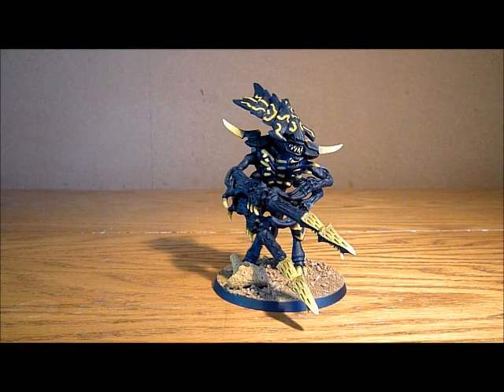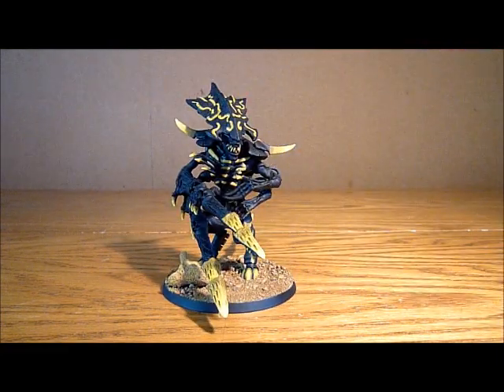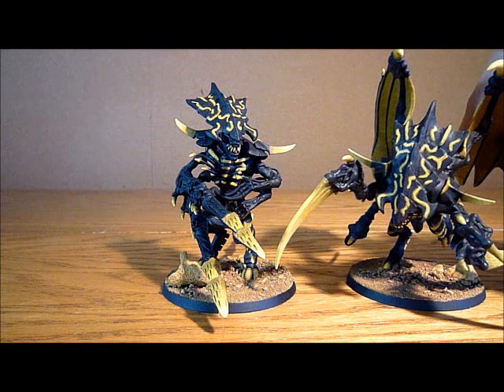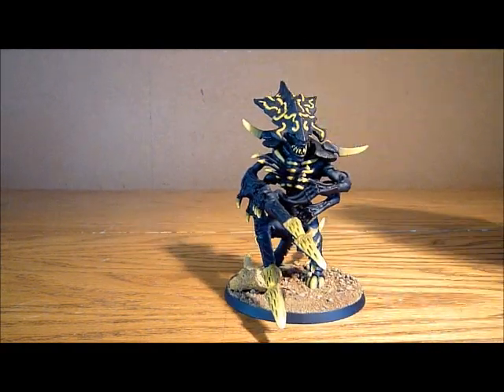Nick speaking, and welcome to this video. I've now finished painting up this Hive Tyrant conversion. So if you haven't seen my previous video, I've got this Walking Tyrant. I already have one Flying Tyrant and I want to make this one interchangeable so I can have him in both versions.